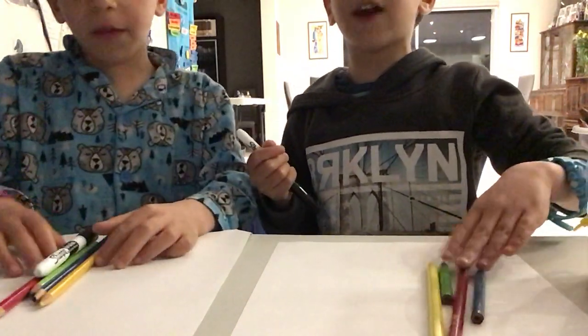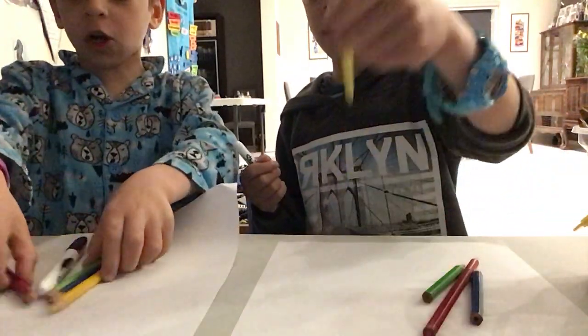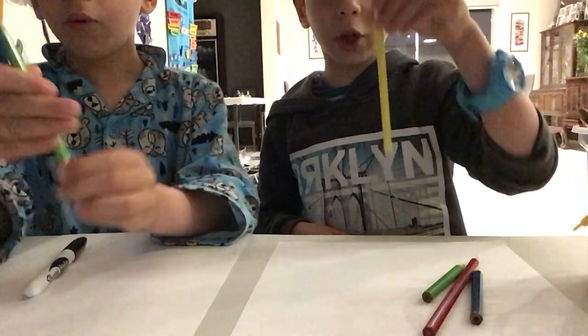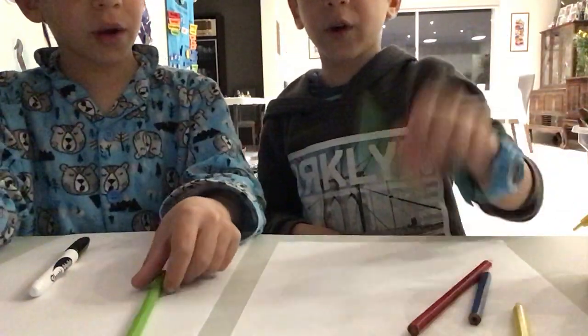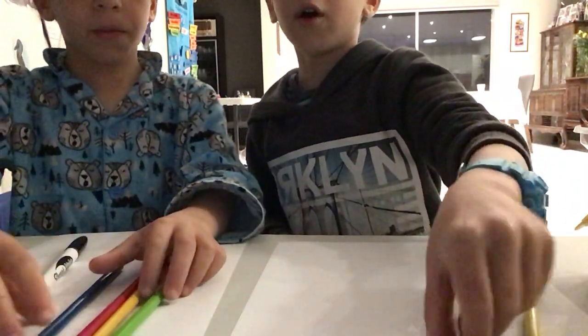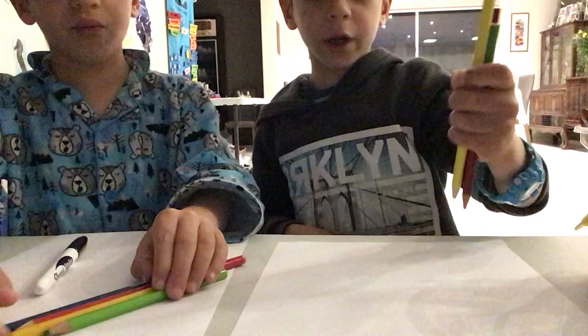We're going to be drawing a flower, and this is a clip from the rainbow and the unicorn. We need yellow, green, blue, and red and yellow for our drawing today.